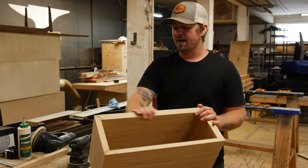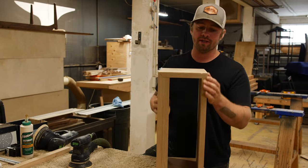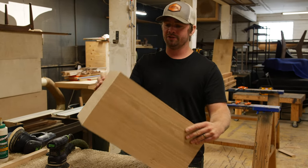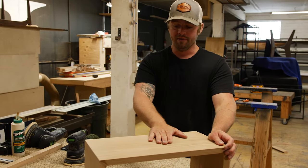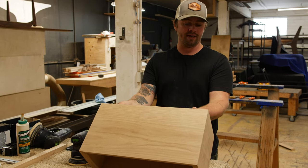We just got the rough sanding done. The French cleat is glued in place. All we got to do is just a little bit more sanding — sand it up to 220 grit. It's sanded at about 150 grit right now. This thing is ready for oil here shortly, so a little bit more sanding and we're ready to go.